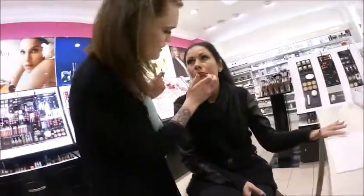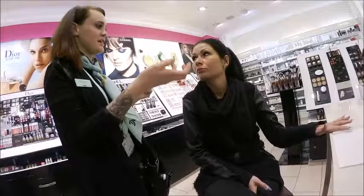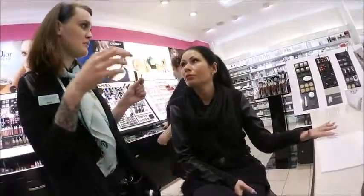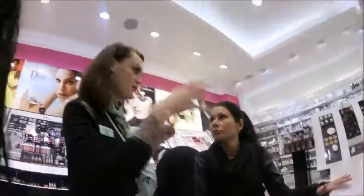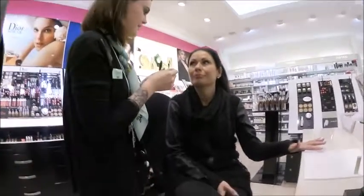Sometimes if you try to cover red spots with concealer it just looks worse. Never use a concealer to cover redness — it can't work because concealer has light reflection pigments, so people actually look at those spots more because of the light ones.